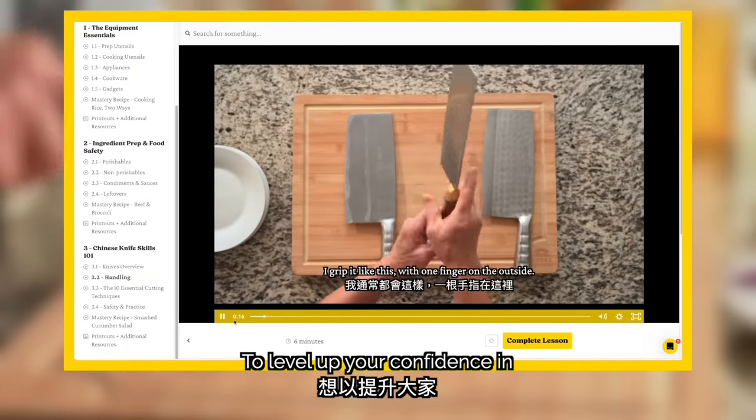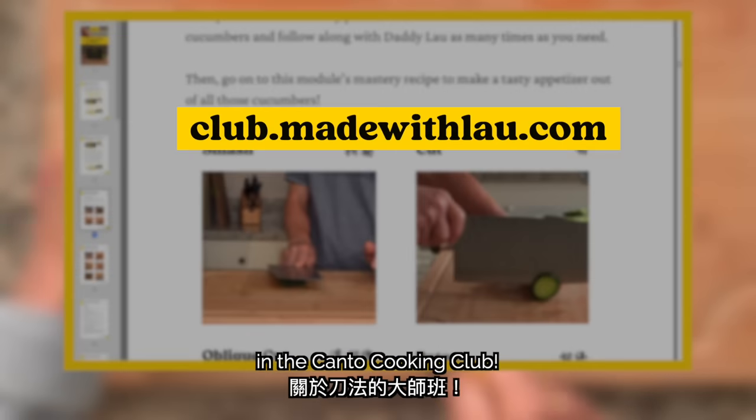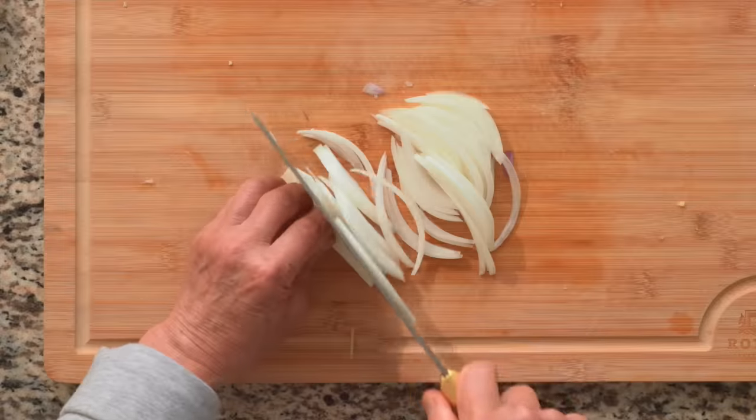To level up your confidence in cutting all kinds of ingredients, check out our comprehensive masterclass on knife techniques in the Kanto Cooking Club. To get access, check out club.madewithlau.com.